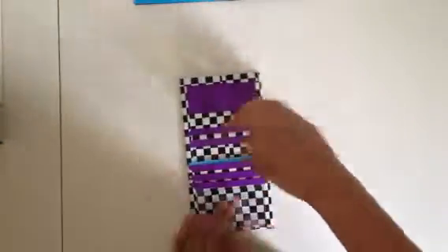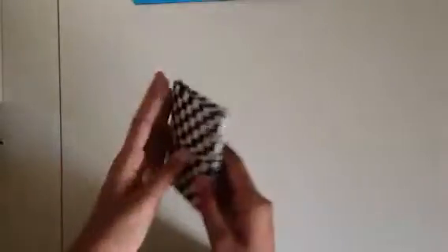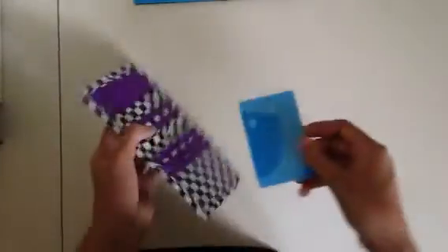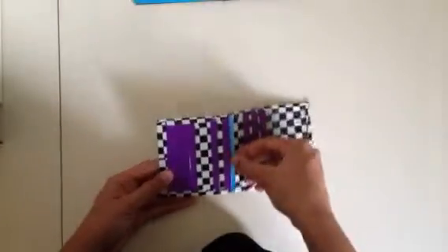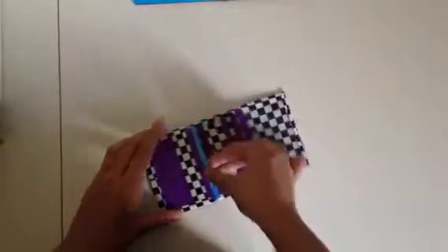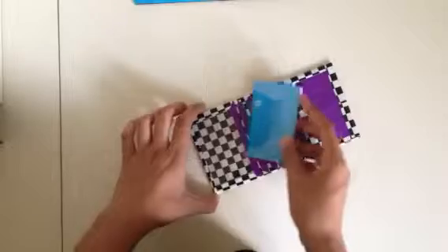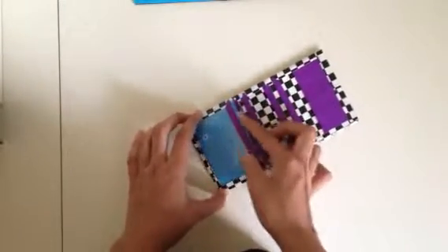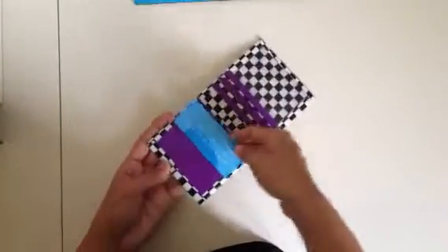But this is what it looks like. Four pockets, then a short pocket and ID. The middle pockets don't affect the fold, which is good. Fits on both sides. Then we have two more pockets and an ID.